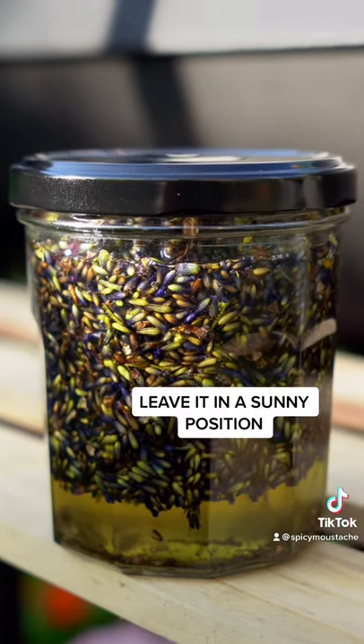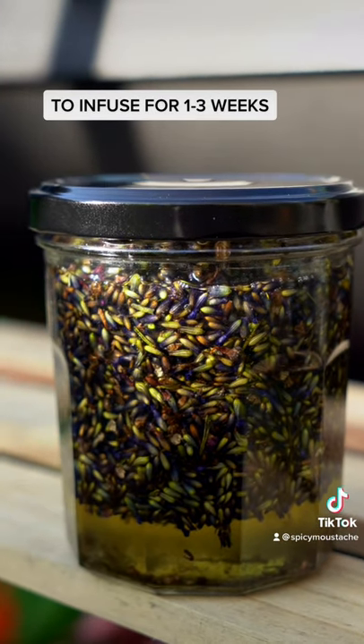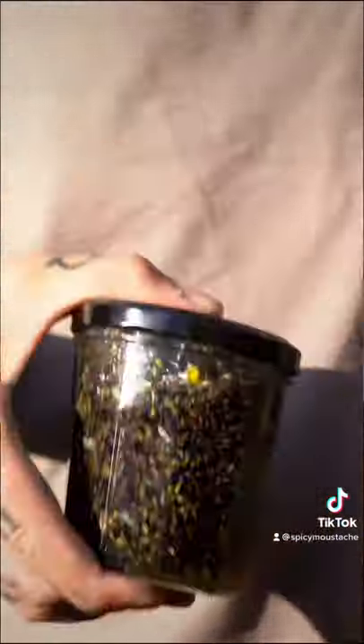Place the jar in a sunny warm location to infuse for at least 1 week or up to 3 weeks. Shake once in a while as the flowers might float to the top.